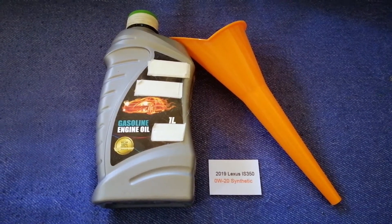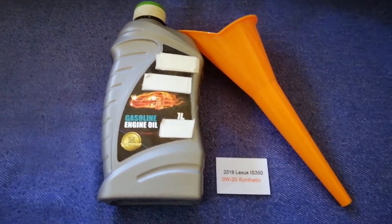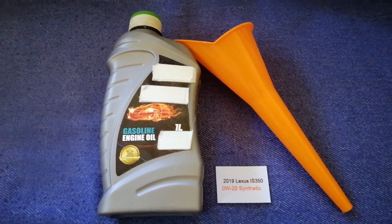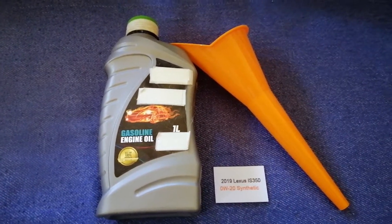Keep in mind that the type of oil could change depending on the age and mileage of your car. You can change your oil as often as every three months, or you can ask your mechanic for the recommended oil type and frequency of changing your oil.